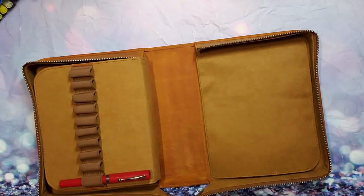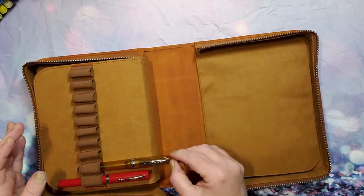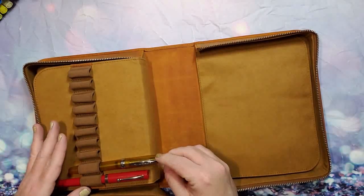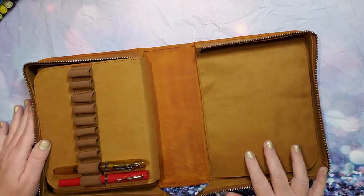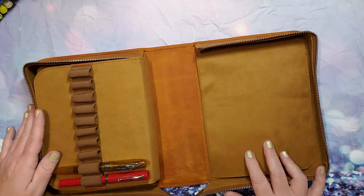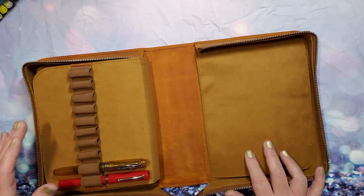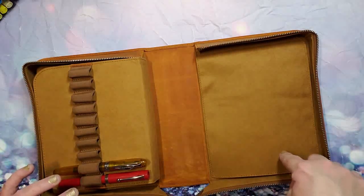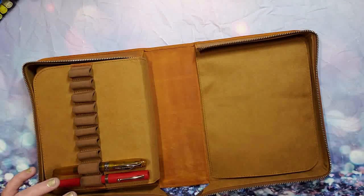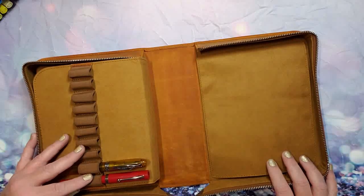I have another pen I wanted to show you — this is a Noodler's Ahab, I love the color, it's a flex pen. I have a lot of pens, probably more than 40, so we'll see what I do. I might keep the others with the felt in my drawer right underneath here. This is my desk and I have two drawers on this Martha Stewart desk that I have.